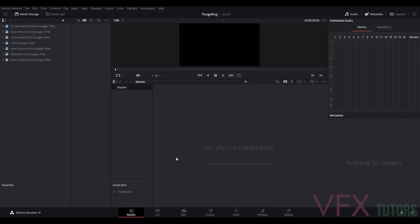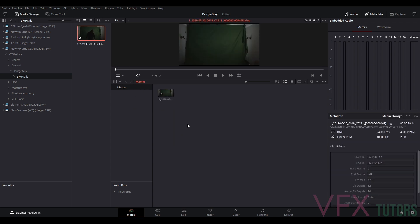I'm going to go to my Media — this is where we bring in our footage. Go to my folder, wherever you've downloaded it. I'll go to DaVinci, I've got purge guy, and we've got Blackmagic 4K — that's what it's been filmed on. You should see it in the thumbnail. We click and drag and now this is in our media pool. You can see there's just a guy walking in, and it's quite dark, so you want a nice monitor that shows the true brightness.